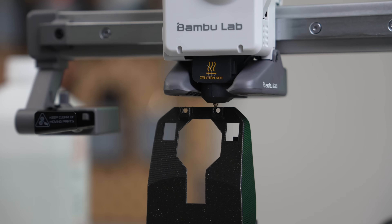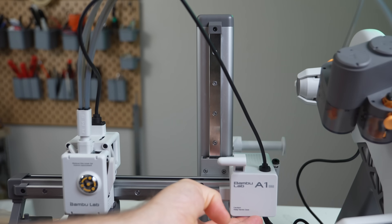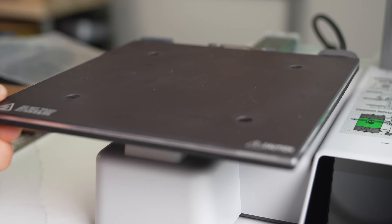Starting with the specs, the A1 Mini is a cantilever-style 3D printer with a build volume of 180mm in X, Y, and Z. For motion, Z uses a beefy 15mm linear rail, X a 12mm linear rail, and for Y, the bed rides back and forth on linear guides.